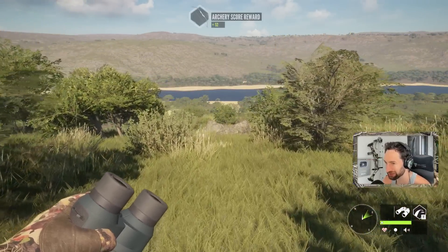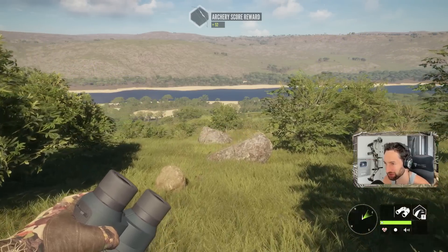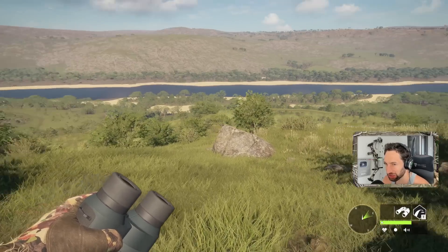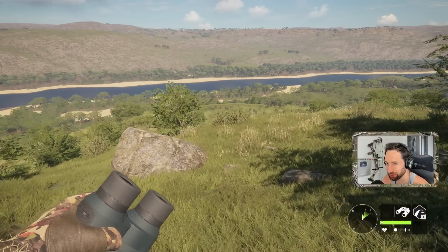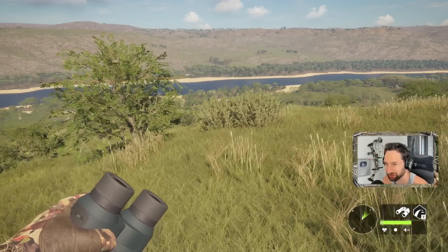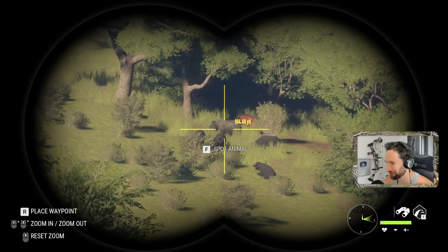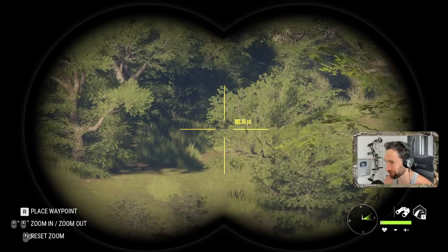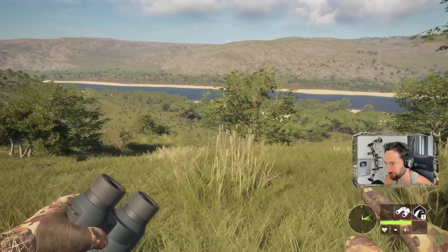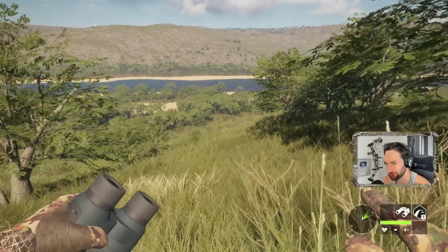My goal is to try for a hundred yard shot. Obviously if we can get closer great, but in some circumstances I'd like to try for a hundred yard shot because we're not going to be able to get close enough without busting the rest of the herd. This herd right here has a real nice Level 7, but there's also a couple of capes in this thick brush, so if we get too close it could potentially spook the whole herd.